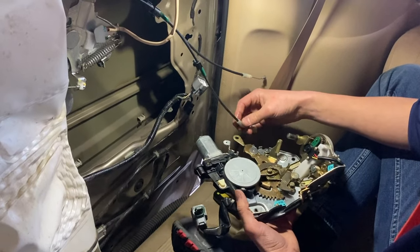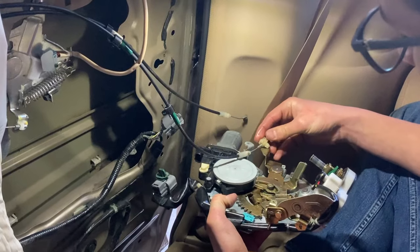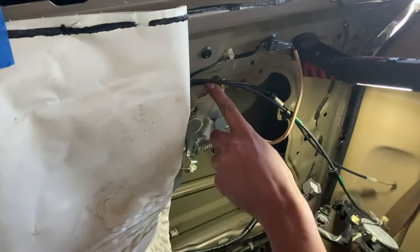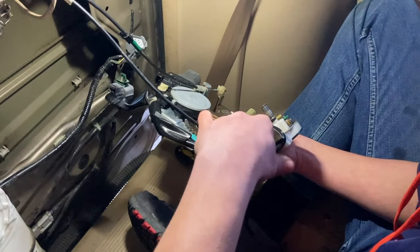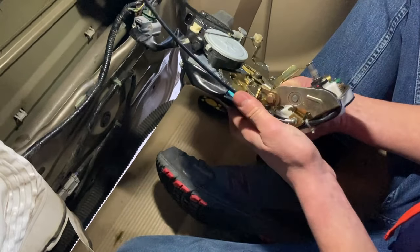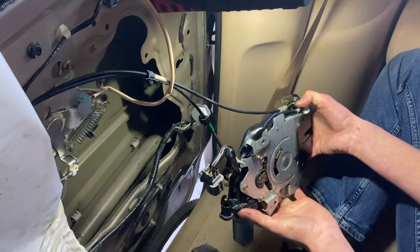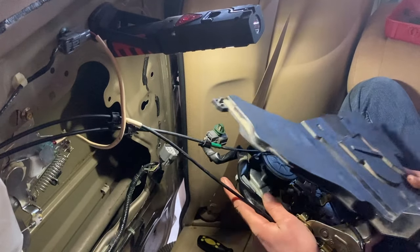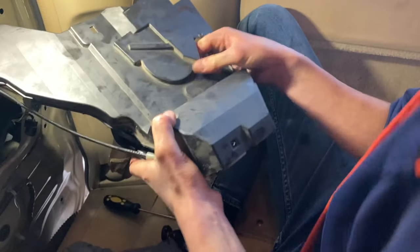Now connect the cables to the latch mechanism. First do the one with the green tape on it — that has a plastic knob thing on the end, and this is very important — make sure you follow it up: it goes behind the green cable and then around, and then you connect the wire. Do this lever first — the plastic part goes into there. Now put it on the plastic cover: line up those little tabs in here on the side first.